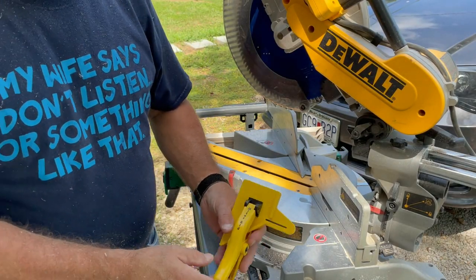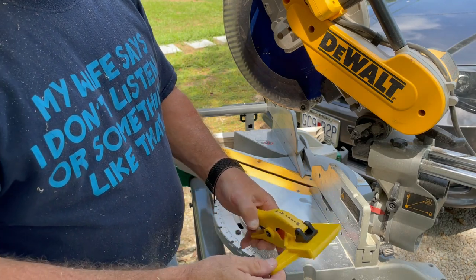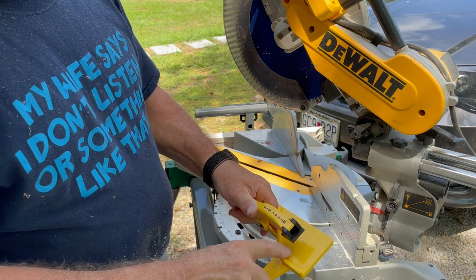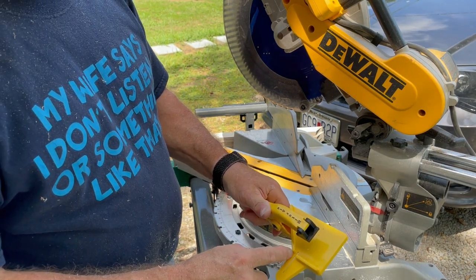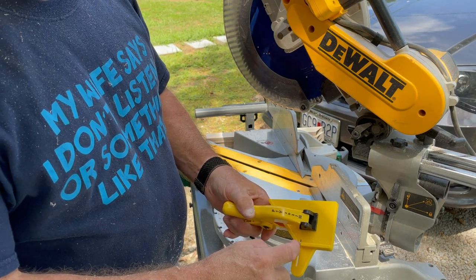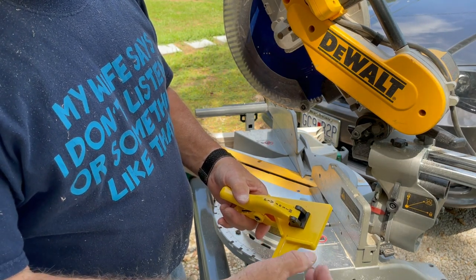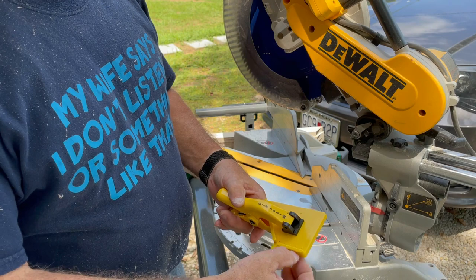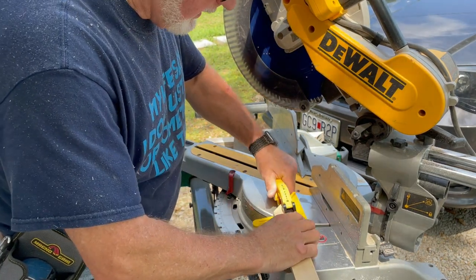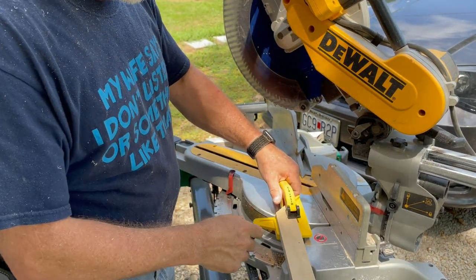The next thing I'd like to show you is a miter aid — it's for measuring miters. What you do is put your wood in here; you have to have one end already mitered. Then once you set it in, you place your tape measure in this little groove and measure to the other end, and it will give you exact measurements every time. Make sure everything's lined up tight and it locks in place.